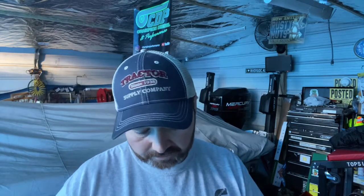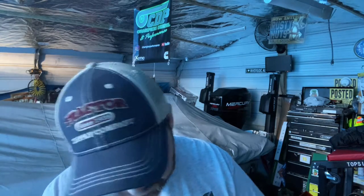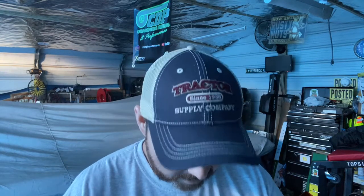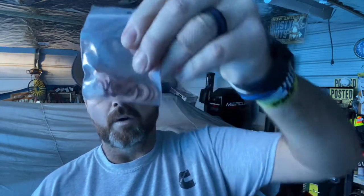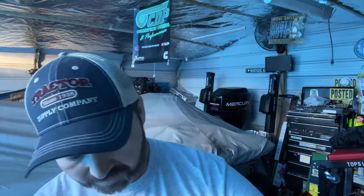These are 5x12 injectors. Hopefully that'll help give me a little more of what I'm needing with the stuff I've already done. Let me know what y'all think about Ducky Injectors — have y'all had good luck out of them? 5x12s, y'all think that's where I need to start? I was going to go with 5x11s, but I felt like that may be a little bit too small for what I need.